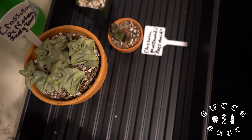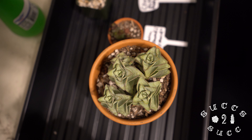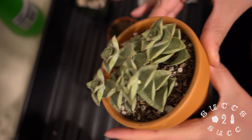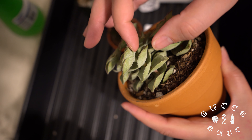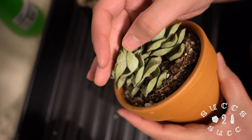I do want to talk about this crassula perforata 'Ivory Towers' real fast. I don't know if you can really tell, but it's dehydrated. If I were to bring it this way — do you see these? They're not plump, they're like deflated-looking, they have wrinkles. That means these are ready for a nice good drink. And if the leaves are bendy like this and they're squishy, that means it's time to water.